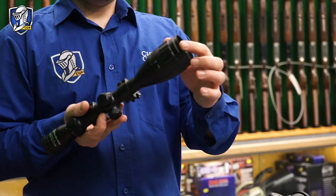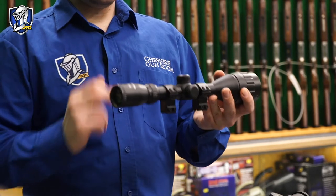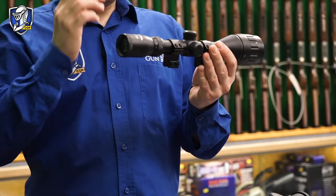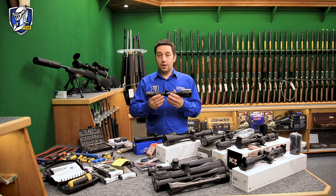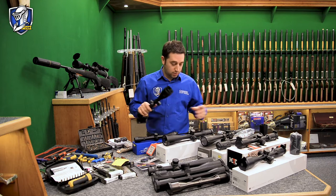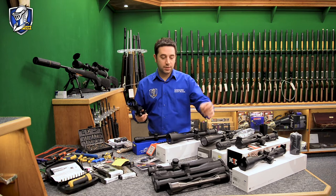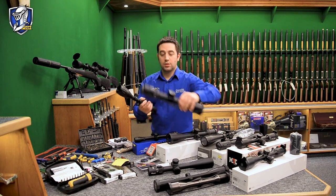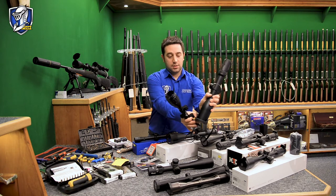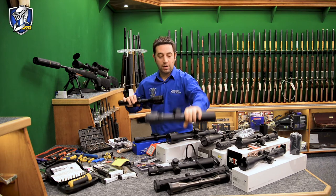This scope has a 50mm objective lens. Both of the scopes I've just shown you are a 1 inch, which is a 25mm tube size. You get several different size of rifle scope tubes — you get 1 inch known as 25mm, you get a 30mm, you get a 34mm, and also a 40mm. That's the new Swarovski DS, which is quite a chunky rifle scope.